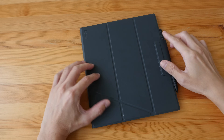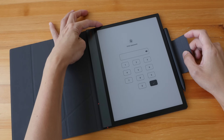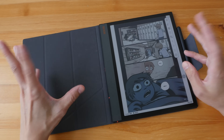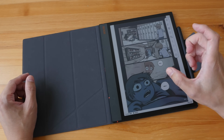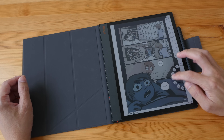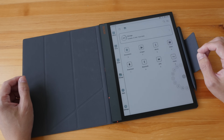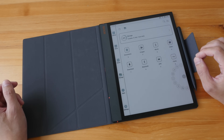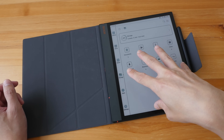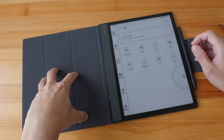Hey everyone, Teo here. Today I'm reviewing the Onyx Boox Note Air 3C, which is a 10.3 inch e-ink e-reader tablet that uses Kaleido 3 technology. This is a review unit provided by the company. In this video I'll present my findings so that you can decide whether or not this is worth the money.